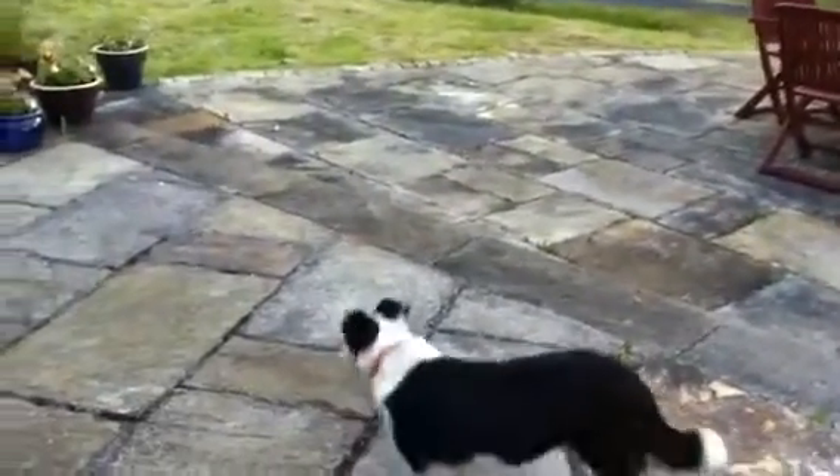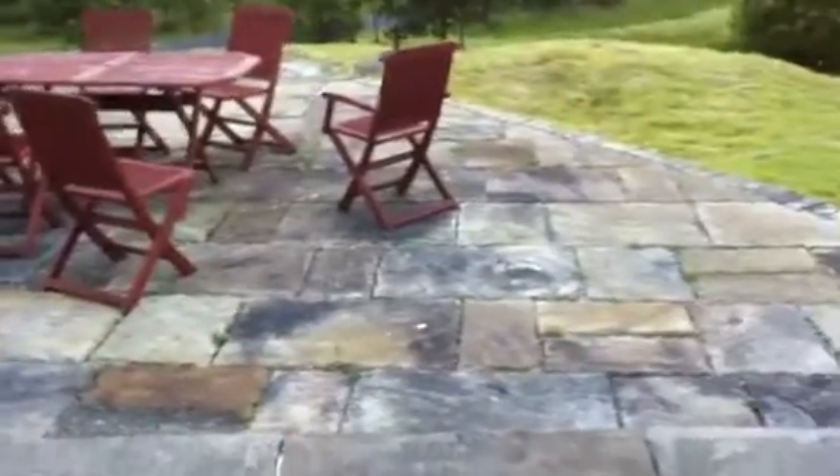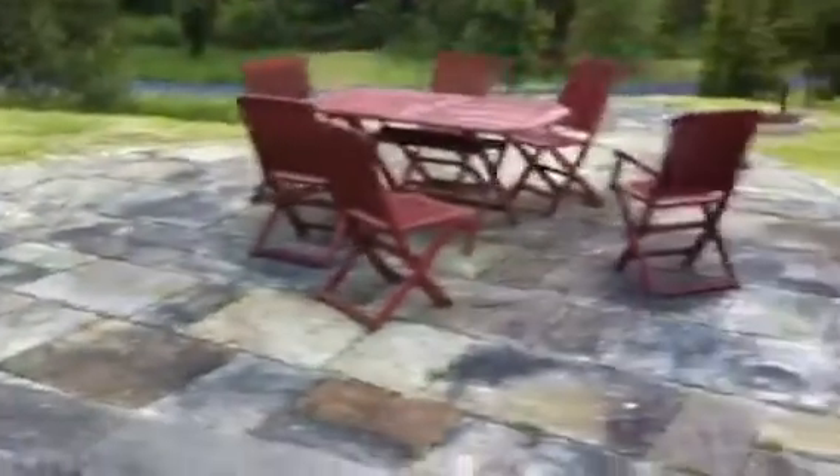If you want an old York flag look for your patio, order your flags from WeSellStone.com. Call 0505 31100 for old reclaimed flagstone.